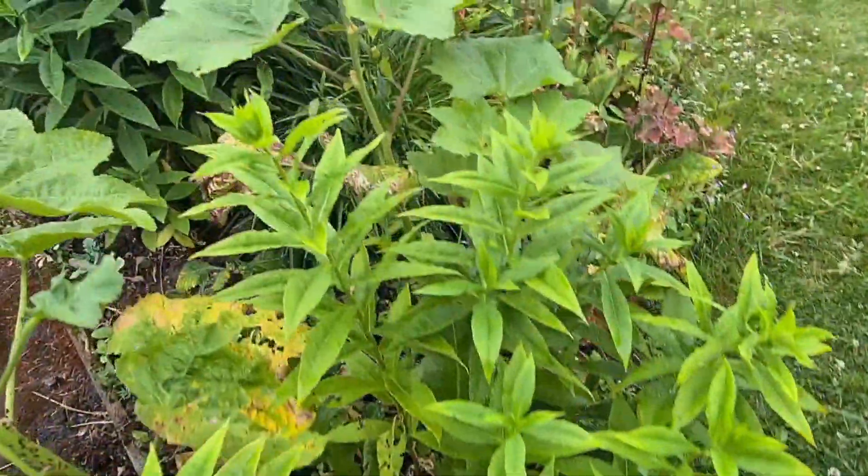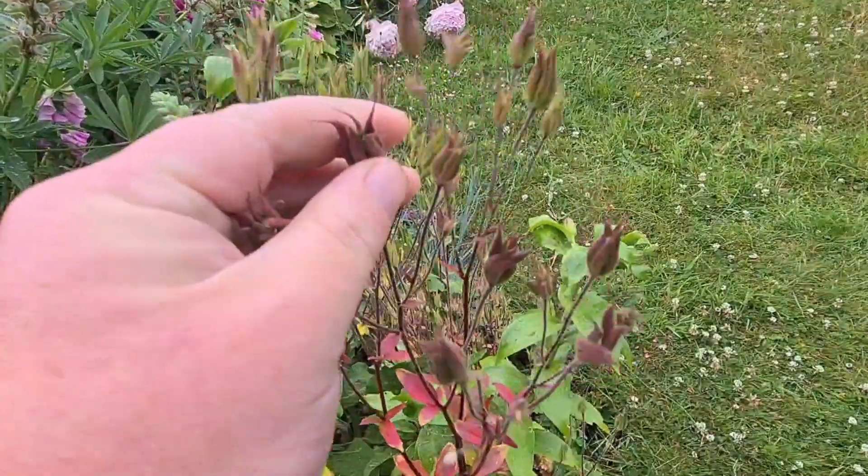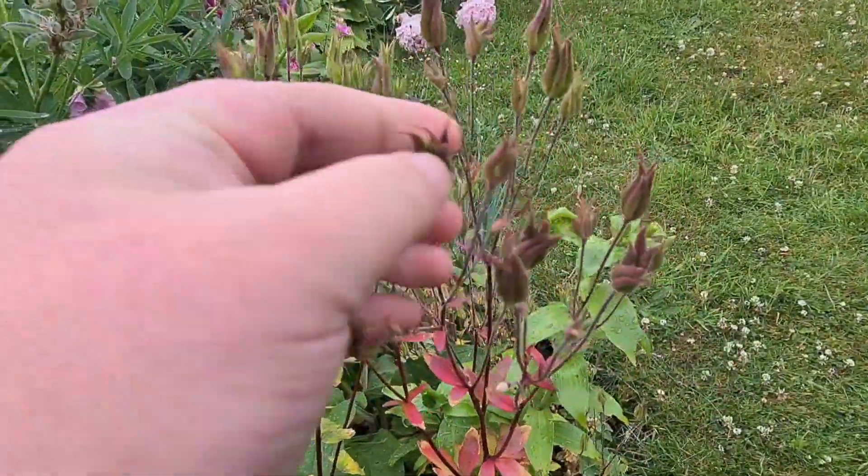Come down here — this is my flax, white-centred. Absolutely gorgeous. Aquilegia just started to set seed, so they need to be taken out.